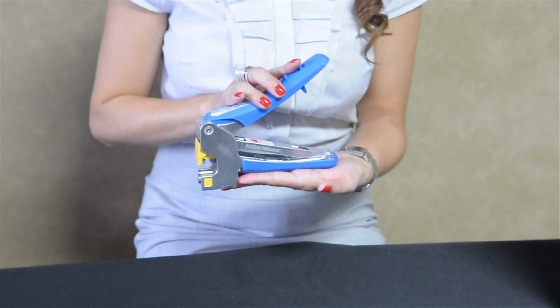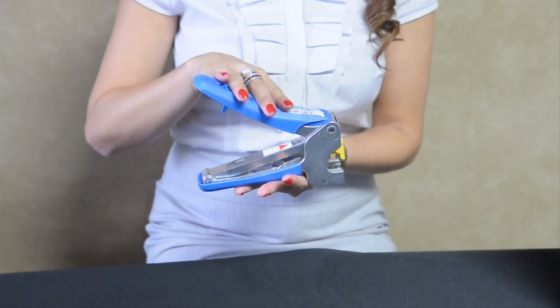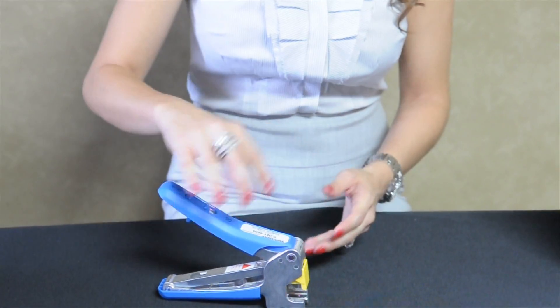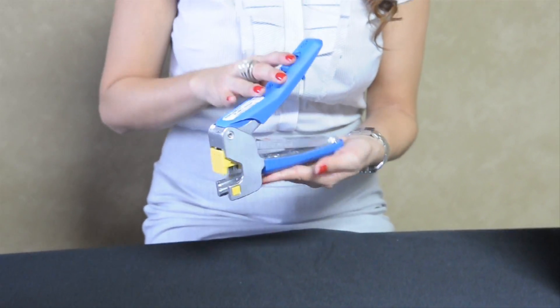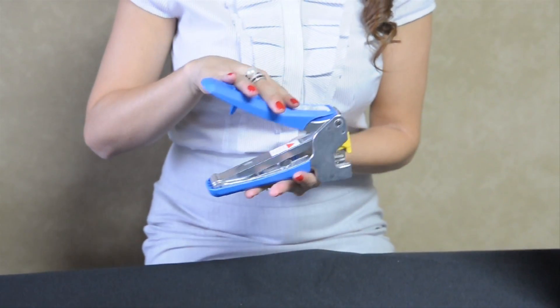This four-pair punch-down tool allows accurate, quick, and quality terminations. It reduces the time that it will take to punch down all eight wires with a traditional tool, saving labor cost. The Signamex tool is rugged, built for real-world install use with a metal frame and comfortable handgrips.